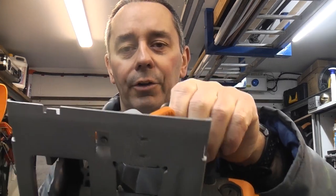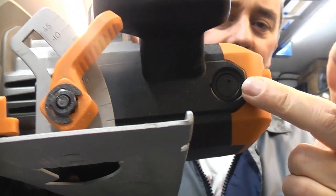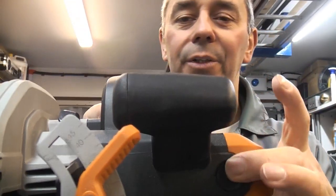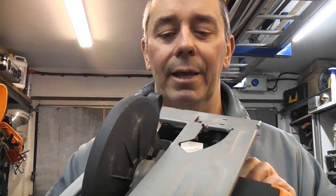This saw has a steel base plate and the other components on it are aluminium and there is some plastic. It does have a very comfortable handle at the front if you're using it with two hands. This saw also has replaceable brushes, so that is always a bonus because you can change the brushes and keep the saw working for a very long time.